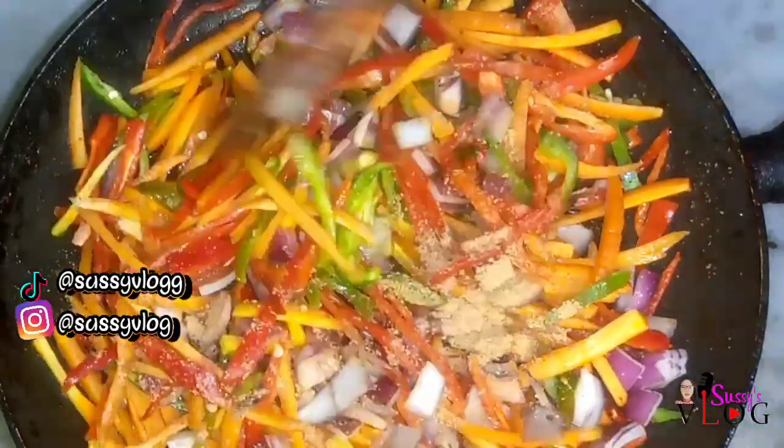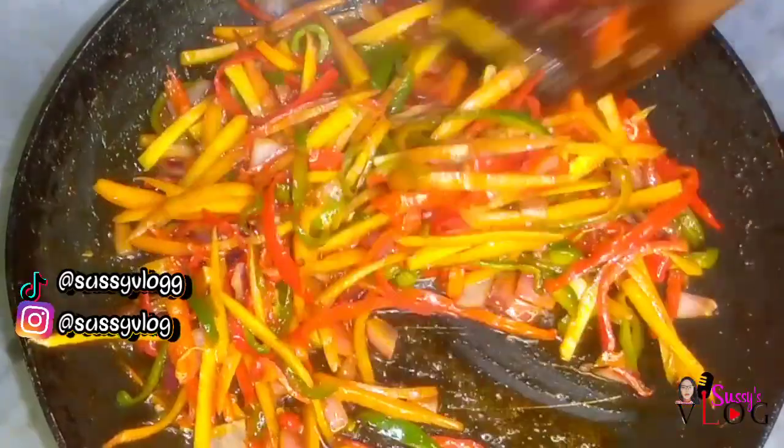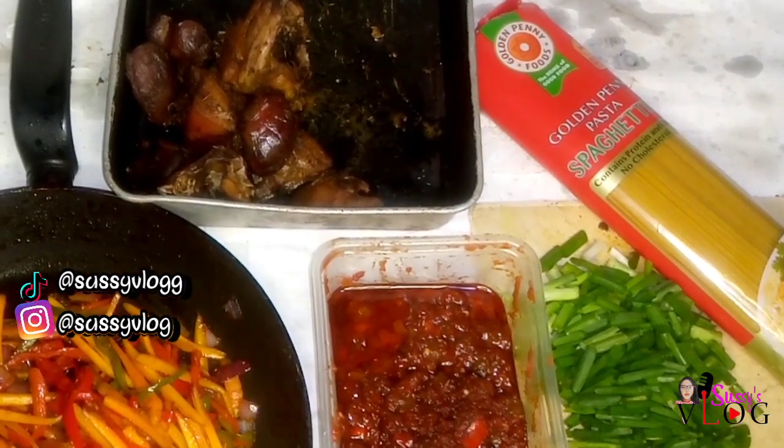Next I added my favorite Unga spice — this contains stock cube, onion powder, garlic powder, and some other spices. I added this into my veggie stir fry, and once I was satisfied I took it off the heat. These are the things that I prepped for the next day: my meat, my spaghetti, my spring onion already diced, and my tomato puree.